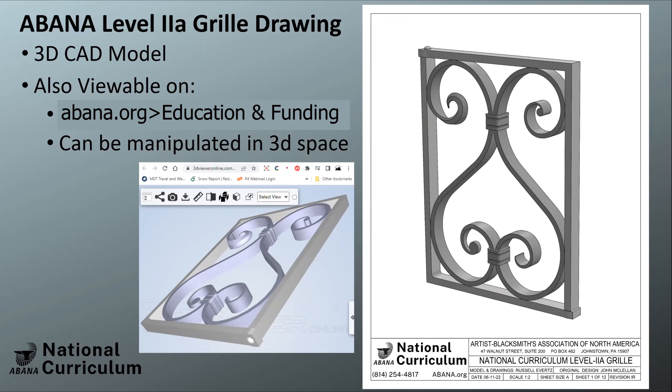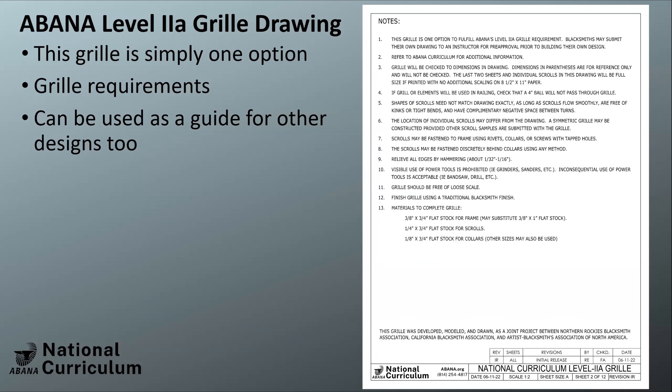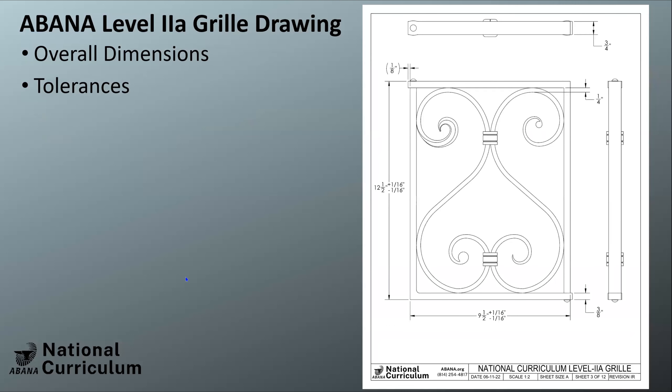I'm going to run through the pages of the grill drawing and highlight what's important on each page — this should cover most of the requirements Becky talked about and helps people see the grill from all angles. Hopefully your grill has more character than the 3D model. The notes page has a lot of those requirements that should be in a grill, whether you follow this design or your own. It features a four-inch ball and you'll mostly be working with three-eighths and three-quarter stock for the outside frame.